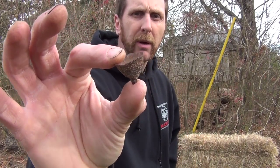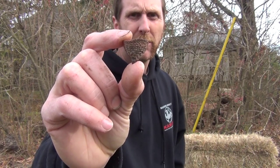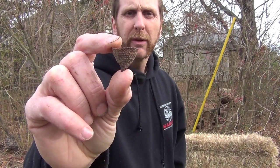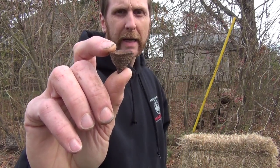The only thing you need for this is an acorn top. Now I found these were really good — this is from a chestnut oak tree, because the caps are a little bigger. The pin oak ones sometimes are a little hard because they're smaller. So look for the ones with the bigger caps.